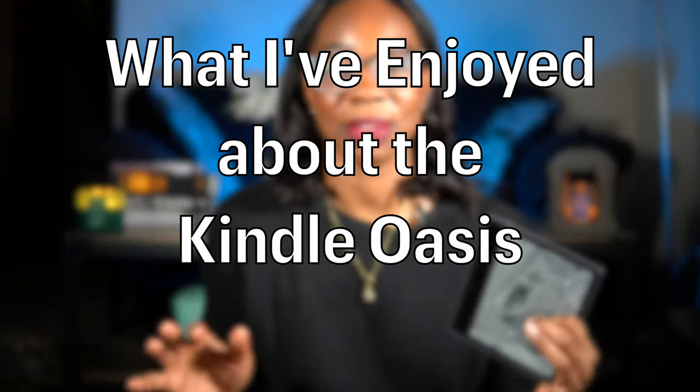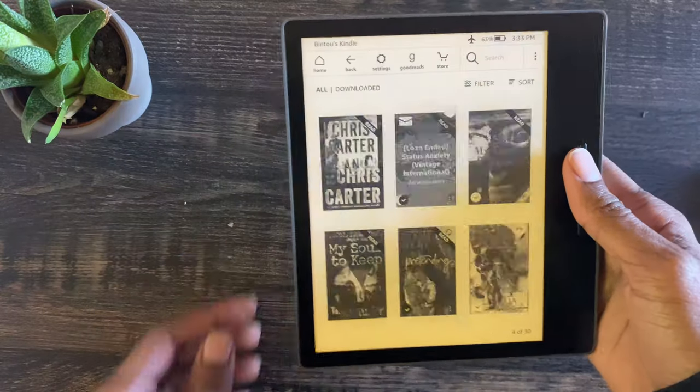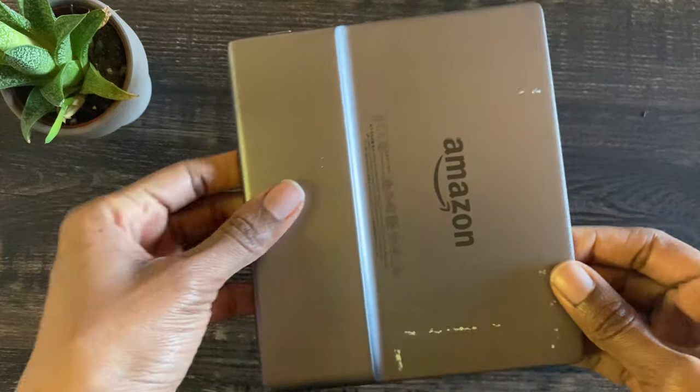The first thing I've really enjoyed is the page turn buttons. I know they don't seem like a huge deal, but that's what separates the Oasis from the regular Kindle and the Kindle Paperwhite — neither of those have page turn buttons. I use these all the time. I very rarely swipe across to the next page. It's a small thing, but for me it makes a world of difference, particularly because I read for hours at a time.